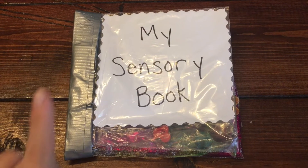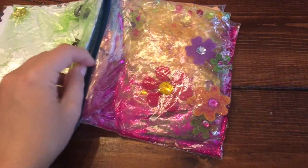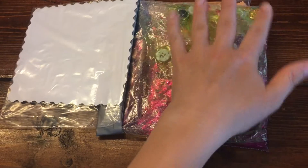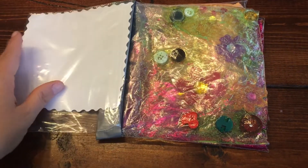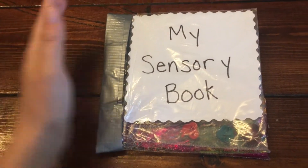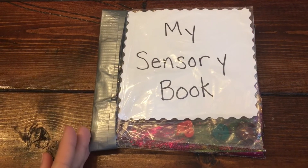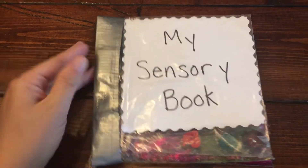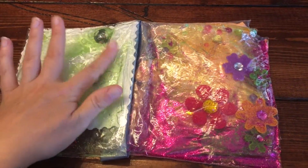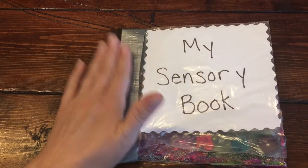One quick thing about the binding for the sensory book: the reason you're putting the opening in the binding is because you're not going to be changing out these pages — emptying them and putting something new in. You'll just put a whole new bag in or create a whole new book. For the interchangeable page books with openings on the outside, we staple the other side before binding. I would not do that for sensory books because you'd be puncturing holes and potentially letting out the gel. So just tape for the sensory books — no staples.